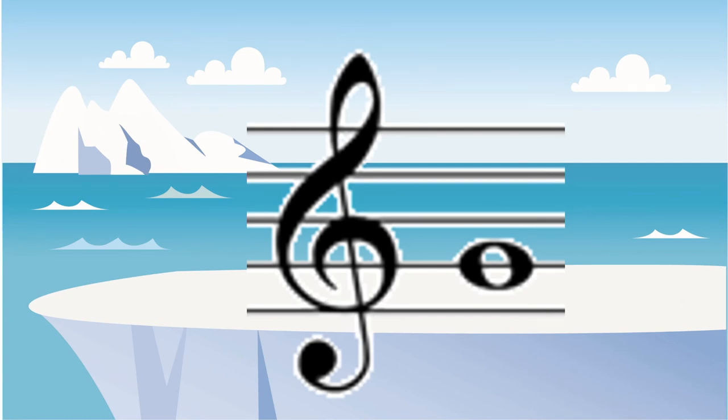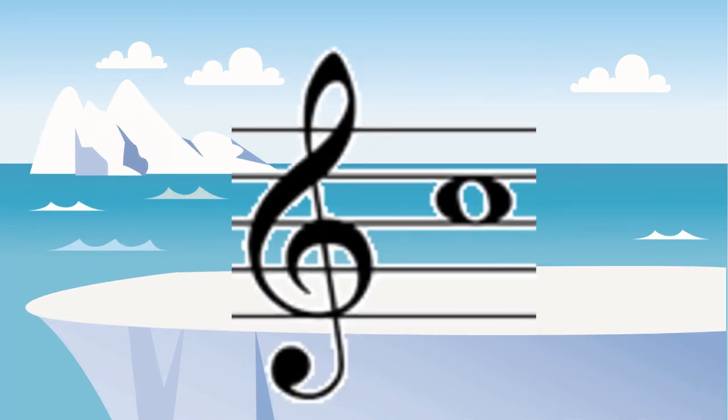The second line up in the treble clef is always going to be a G. The spaces of the treble clef spell the word face, F-A-C-E, and this is the third one up, so it is the C.